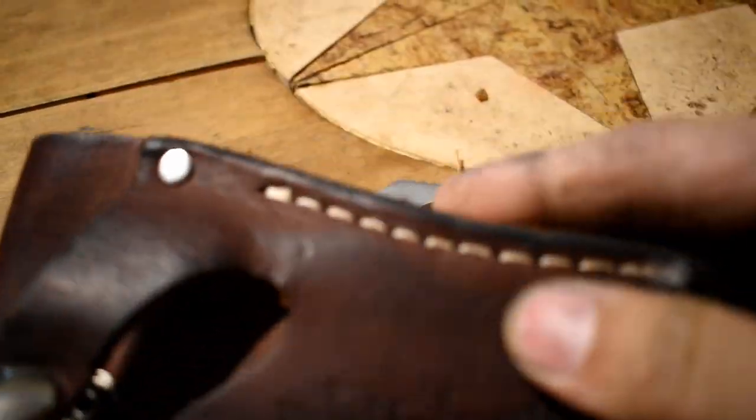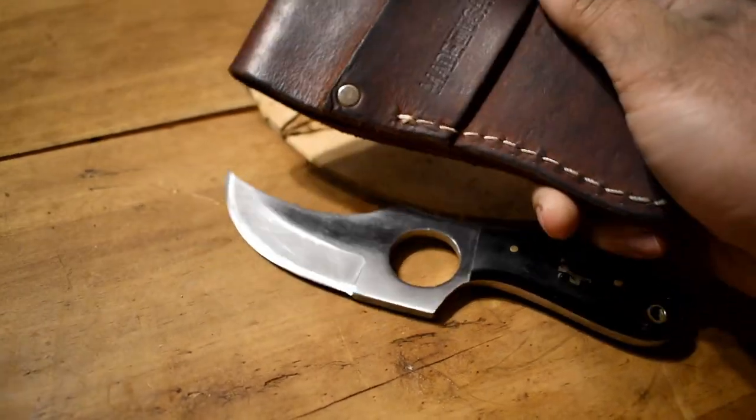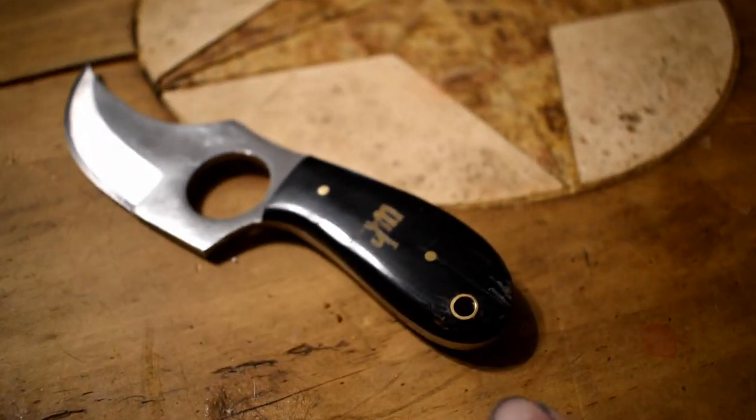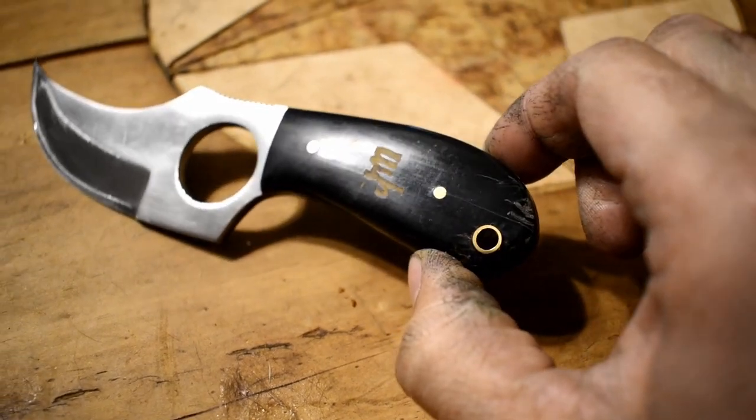Going back to the sheath — this is all domestic leather, which is part of the made-in-USA thing I mentioned before. It also has a little brass hole here for a lanyard as well.